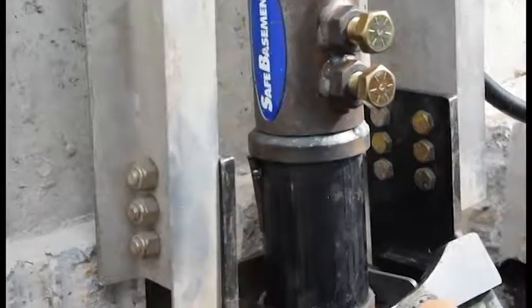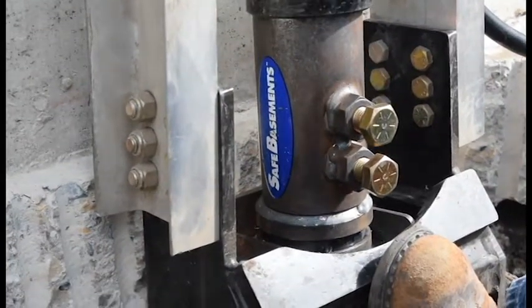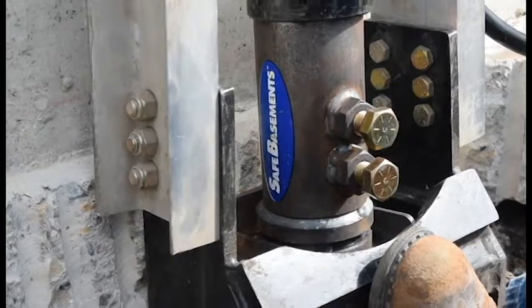Here you can see the locking wedges being seated into the pier bracket. This is going to create a very stable pier we can continue to push on.